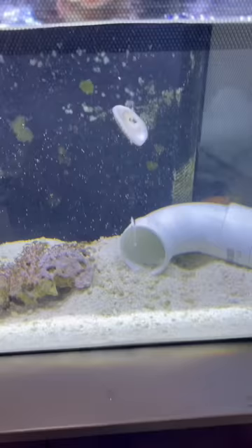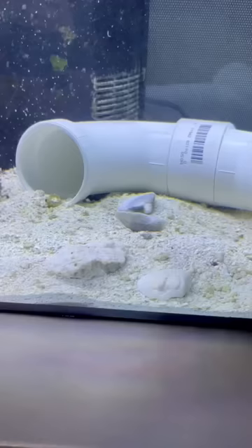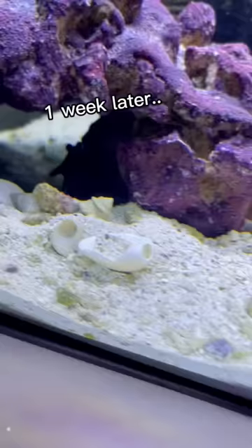So I finally introduced the shells to Kaiju's tank. And literally a whole week later, he moved like one shell. All those other little shells were already in the tank, and that one big shell up there close to the right I put there — he moved one shell.